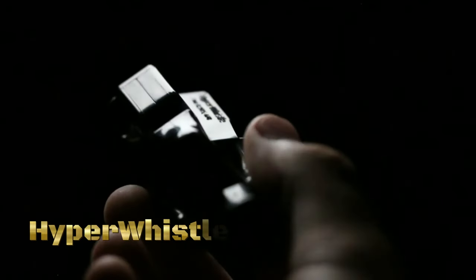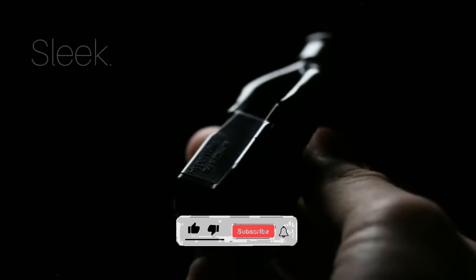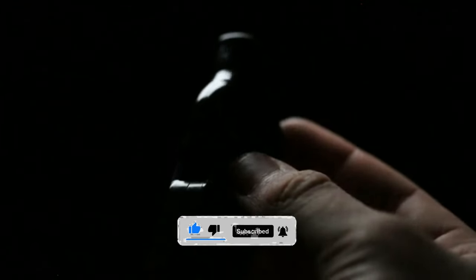The HyperWhistle is renowned as the world's loudest whistle, designed for various outdoor activities and emergency situations where a powerful signaling device is essential. The HyperWhistle is capable of producing an ear-piercing sound of up to 142 decibels, making it one of the loudest whistles available. Its impressive volume ensures that it can be heard over long distances, even in noisy environments or adverse weather conditions.